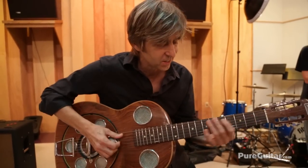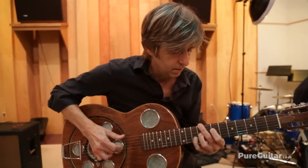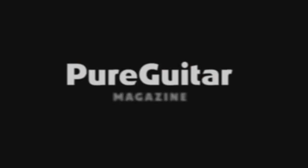I have to get it worked on a little bit, but it's an interesting sound. Delvecchio is kind of like a Brazilian dobro. There's a neat sound to it.